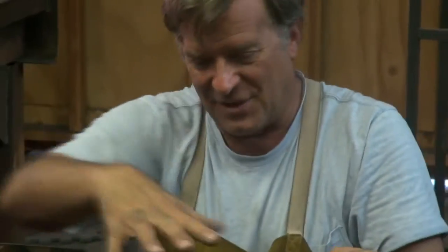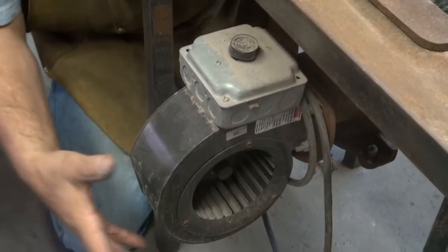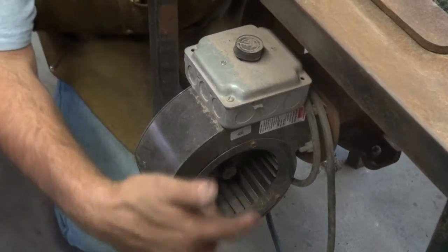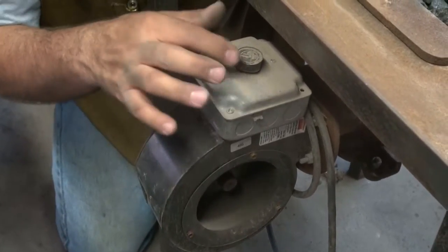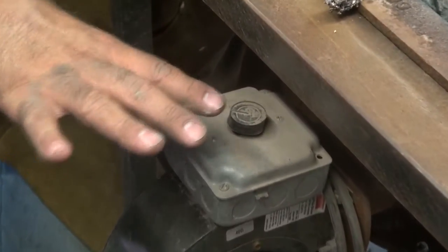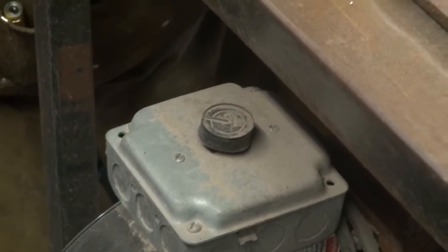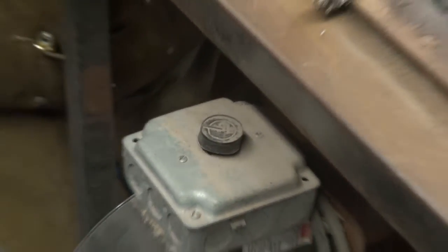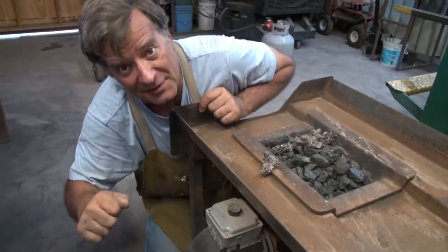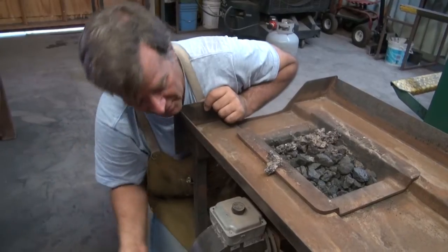So that's the whole fire pot. If you look over here, here's a little electric blower with the fan inside, and a variable rheostat from really slow to really, really fast. So you can just plug it in, rather than like the good old days where you sit there with a bellows or a hand crank to run the blower. This one's just all electric, so all you have to do is tend your fire and do your work.